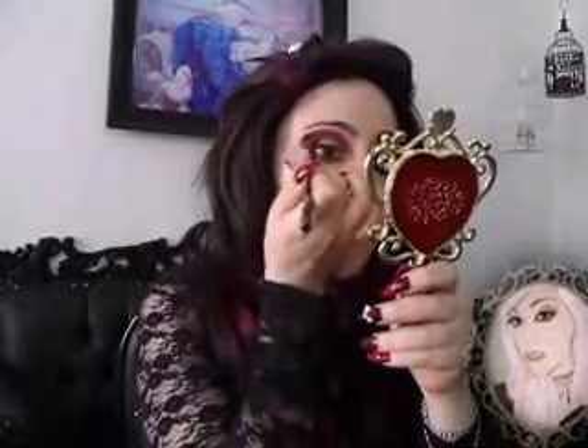With the perfect black eyeshadow, Bulletproof by Sugarpill, I'm going to add depth, placing it on the outer V of my eye and taking it to the middle and blending it a little.